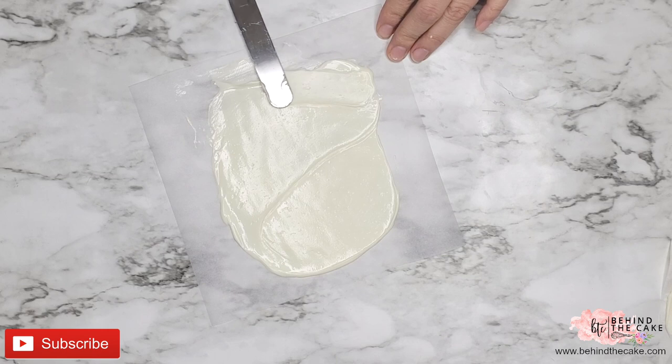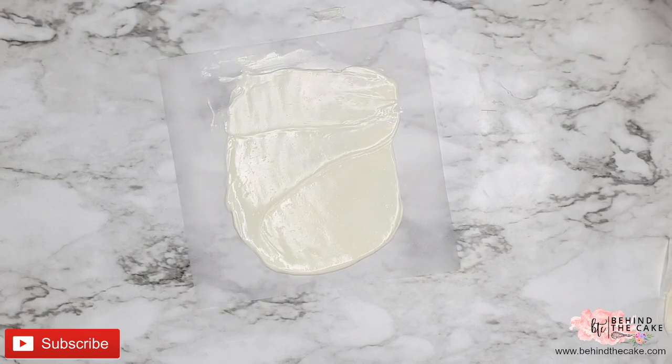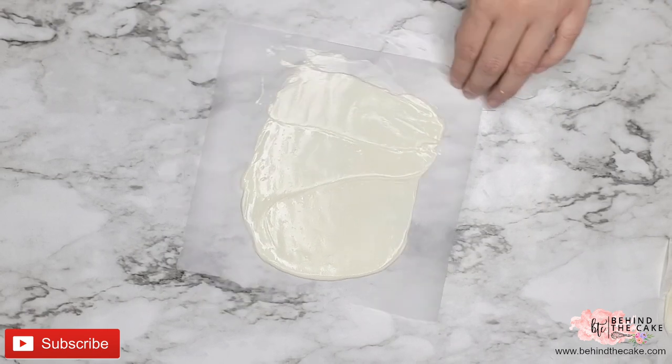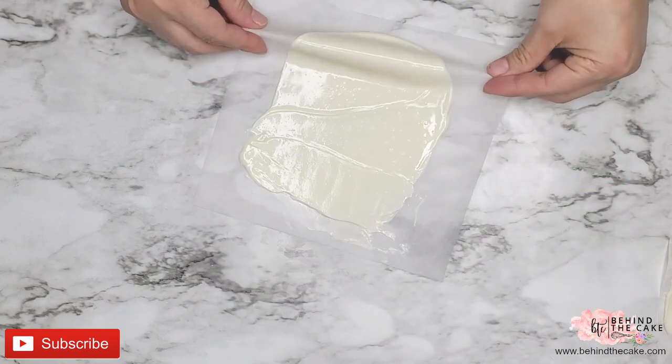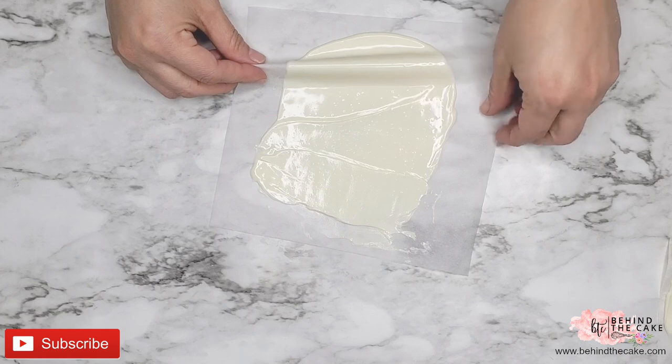What I've noticed is that you cannot go too thin or too thick with the chocolate. I think it is something that you need to play with so you can get the right thickness of the chocolate.